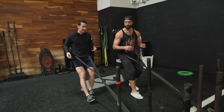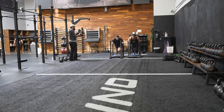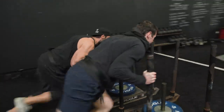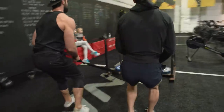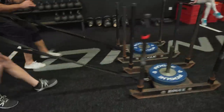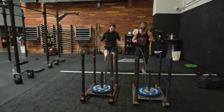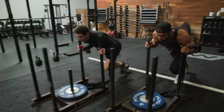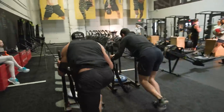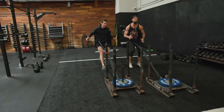My knees feel the burn coming in right there. This is functional strength — you feel it in the quads. When we're pushing it's foot and glute; when we go backward it's knee strength.